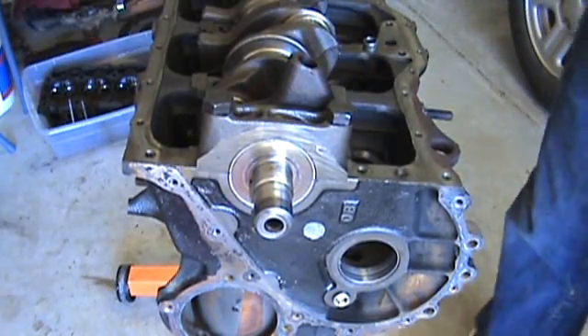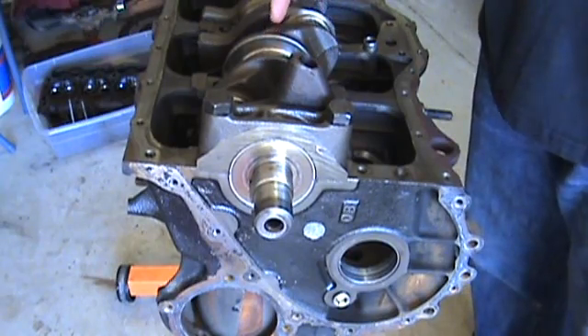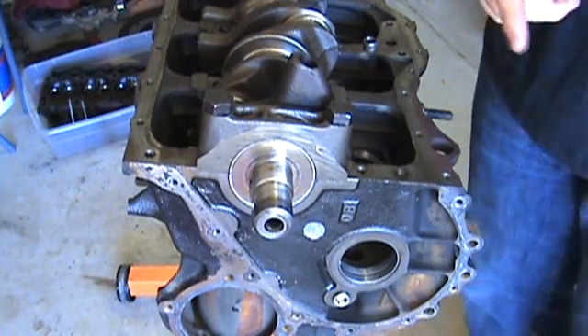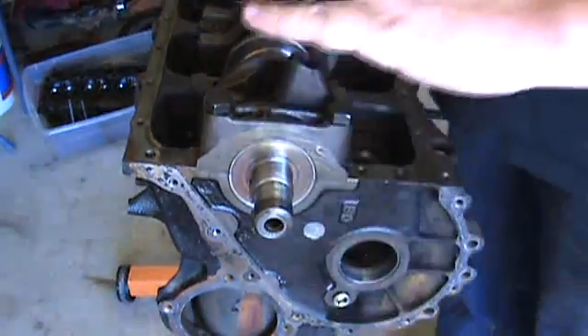That brings up a good point: when you're putting the plastic gauge on there, make sure the crank doesn't turn, because it will smear the plastic and might give you a wrong measurement. Once it's torqued, there's no wait time or soak time — you just take it right back off.